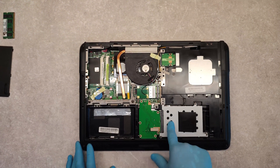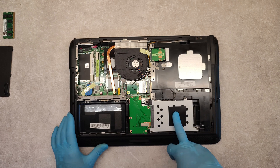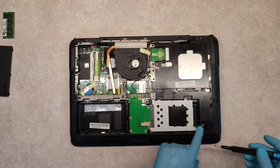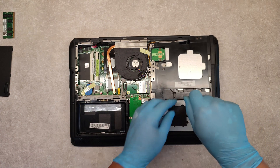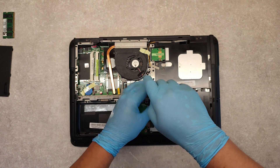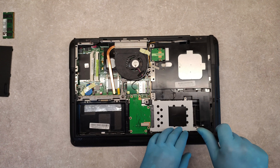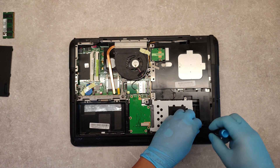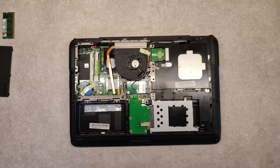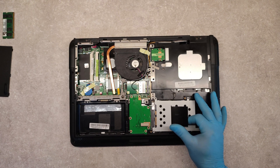If we want to upgrade the hard drive with a new SSD or another hard drive, we have to remove the four screws here. To remove the hard drive, just slide it to the right.